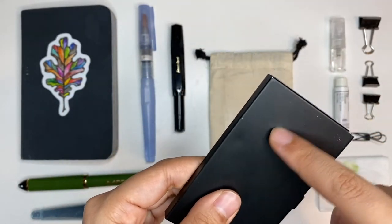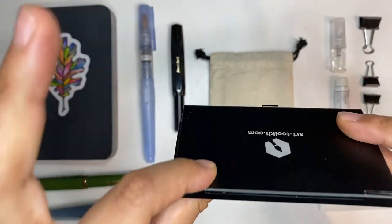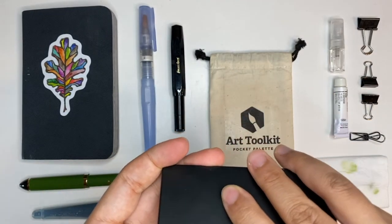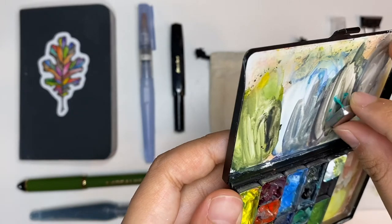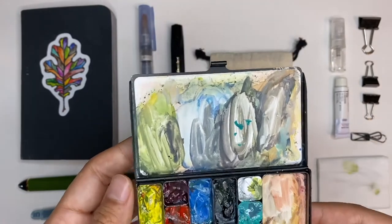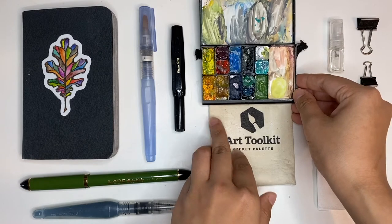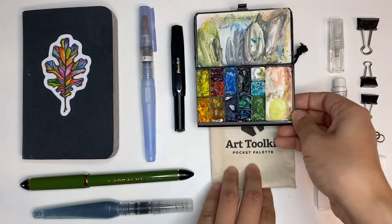You can see it's a bit dented in one spot, but overall it holds up really well — it's been with me daily for more than a year. Sometimes when it's a bit humid, like today, the pans stick to the mixing palette, but it just adds a little extra color to the mixing tray, so I don't really mind.